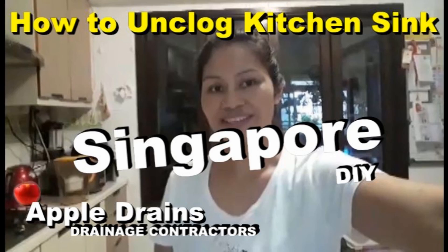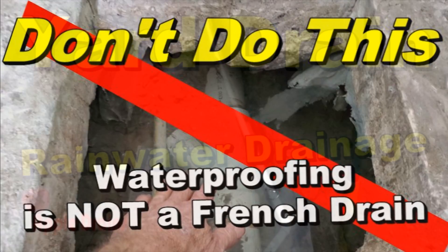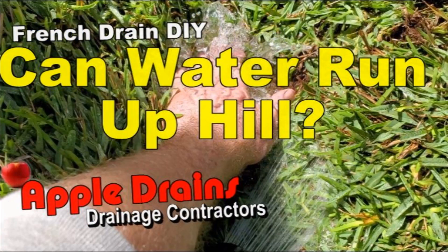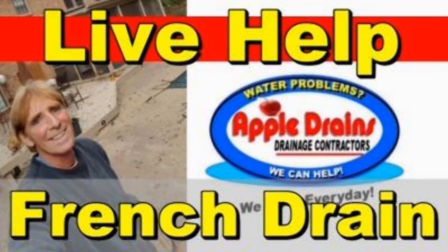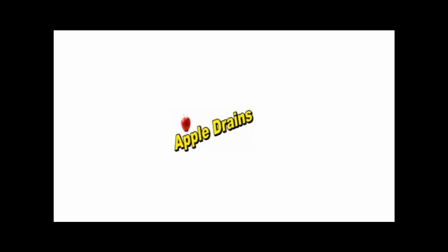Hey, this is Chuck with Apple Drains, reminding you that if you believe you can do something, I guarantee you can do it. Have a great day. We'll see you next time. Bye.